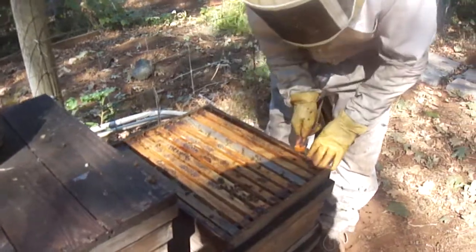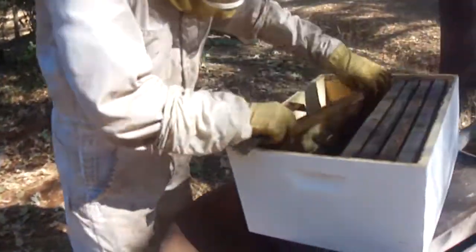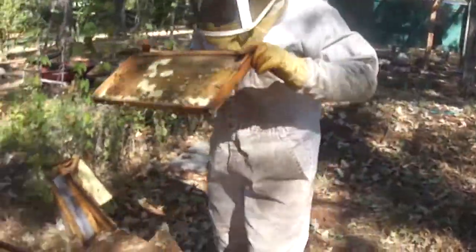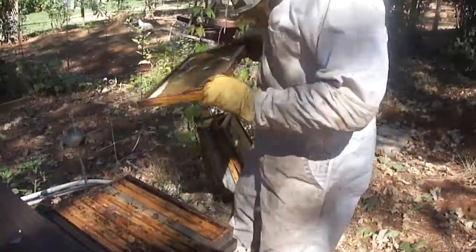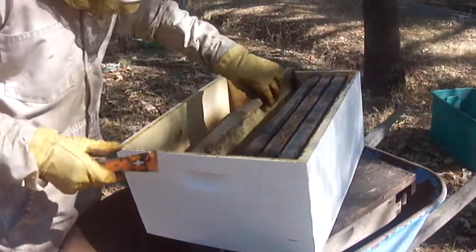So this is their winter stores. Keep them happy. Nothing really here, nothing going on. Safe to say, we're not going to get much honey out of this colony. Oh, no.